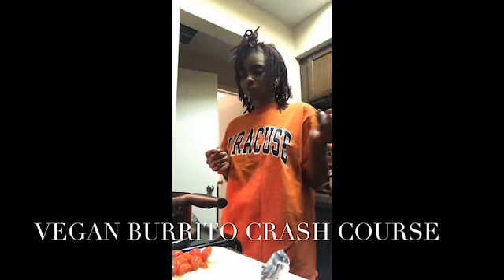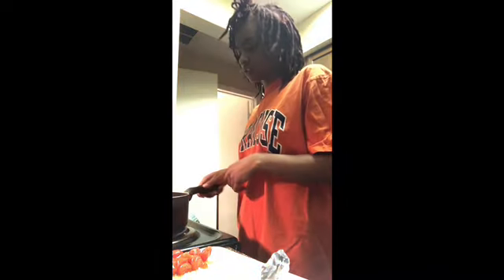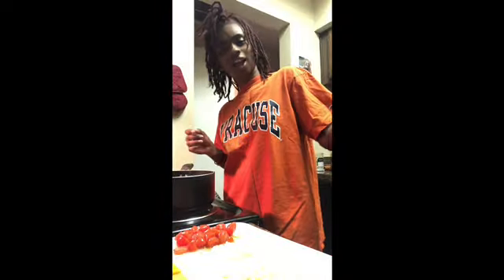Hello, I'm going to do a crash course of the burritos today. I've already chopped up everything. I got my water boiling because I'm going to make some rice. I chopped up some cherry tomatoes, fresh onions, and some garlic.